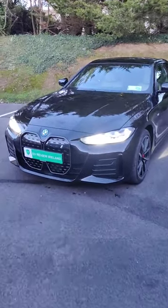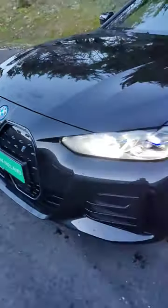This is the BMW i4, all electric. The only bit of electric BMW blue is around the BMW ring, the i badge, and the closed-off grille. Otherwise, this is fairly stealth.